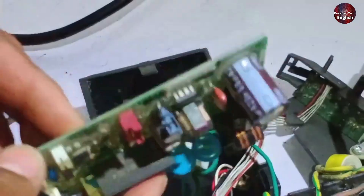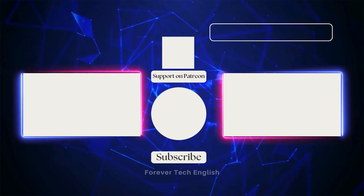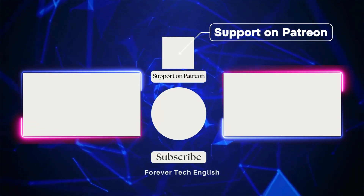The rest of the information will be provided in the next video. Click on the left or right thumbnail to watch our next videos, and subscribe. Thank you.